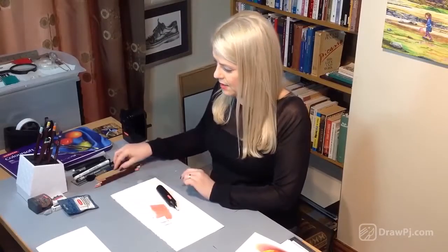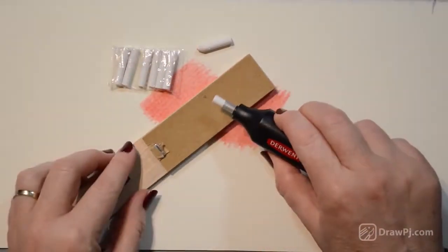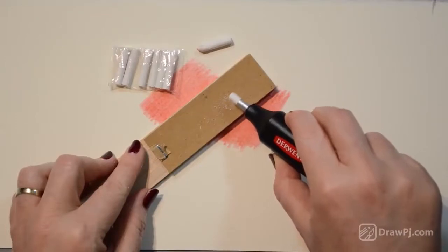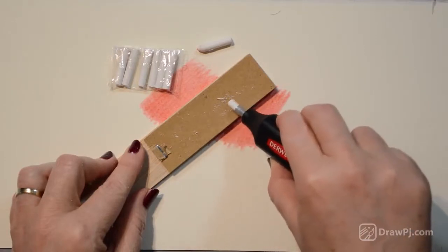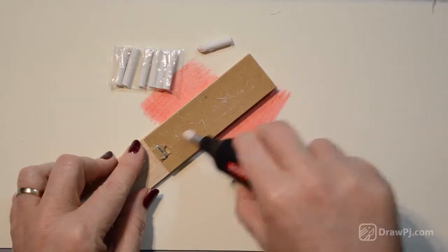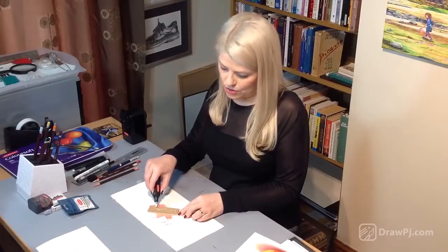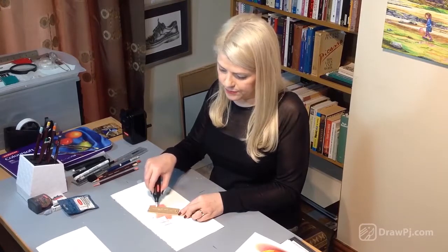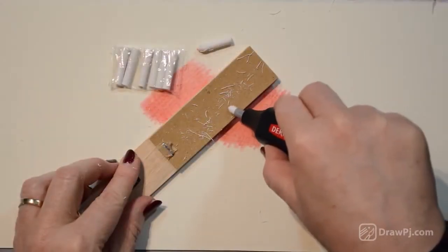We actually use our sanding block, so it's very helpful to have the sanding block. Turn your eraser on and just drag it while it's on across the sandpaper. Keep it on a bit of an angle so that you can really create that tip. It takes a few minutes to wear it down to the cone-like tip, but be patient — it's only the first time that it takes so long. Hold it on more of an angle to really get that sharp tip.